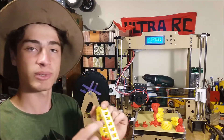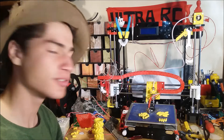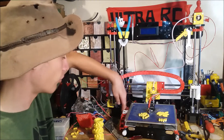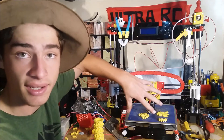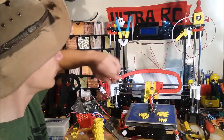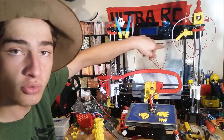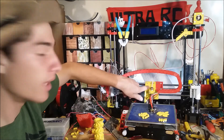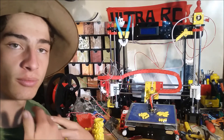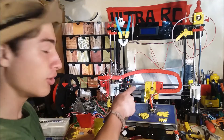I'll get the other 3D printer and show you what I've put on it to make it even better. Alright, so this here is the first Anet A8 I built, and I've done lots of upgrades on it because I've had it for nearly half a year now. We've got the Y cable chain here, which protects the heated bed cables from rubbing on the frame — that's an easy upgrade. There's another cable chain for the X-axis as well, and I've got the filament spool mounts. I also just recently put a new Bowden mount on here so the stepper motor is off the X-axis, making it a lot lighter.